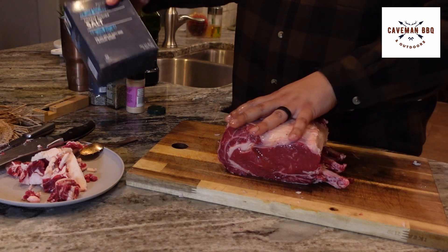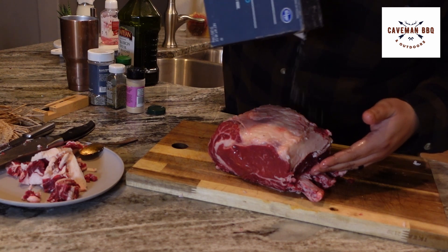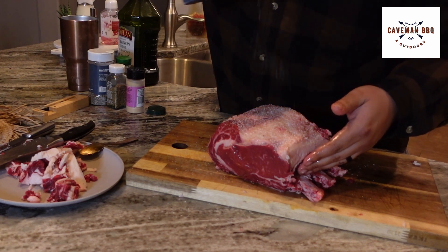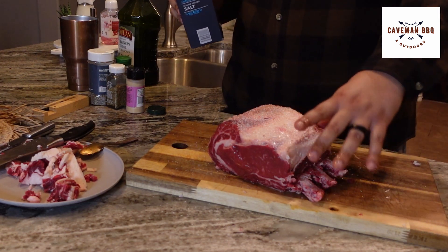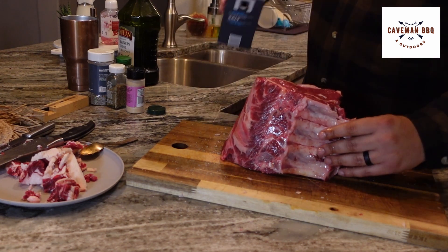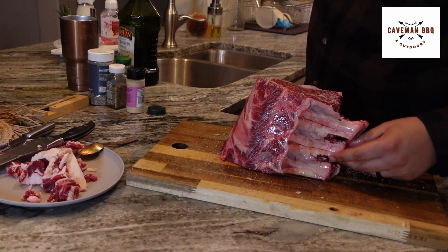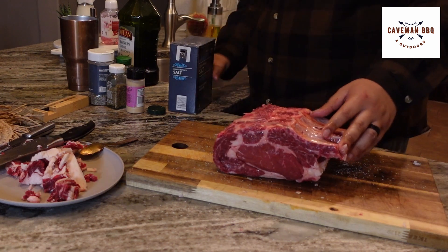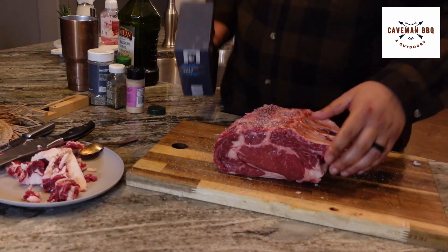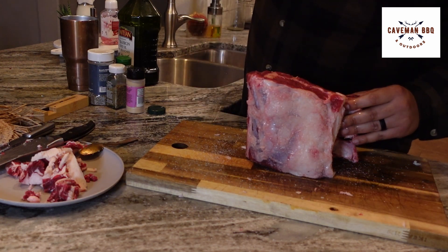First thing I'm going to go on with is just kosher salt. This is a big hunk of meat, guys — do not be afraid to season it. It's very difficult to over-season a prime rib. You don't want to get too cute with it. The star of the show here is the actual rib roast. These guys are expensive; you don't want to cover up that beefy flavor. But a good season, of course, will help make it taste pretty good. So all sides — don't be afraid to get some on the cutting board. That way you can roll it in whenever you're done.